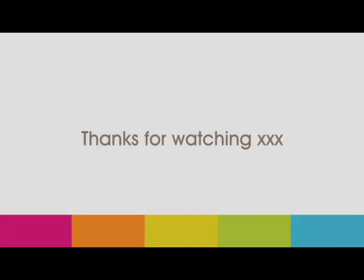And that concludes the tutorial on garner plaiting. I hope it helped. Thanks for watching, and please don't forget to rate, comment, and subscribe.